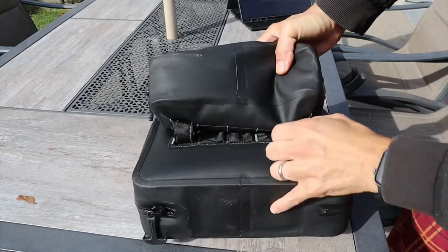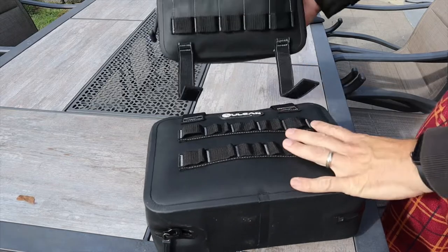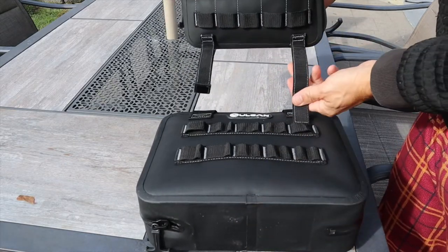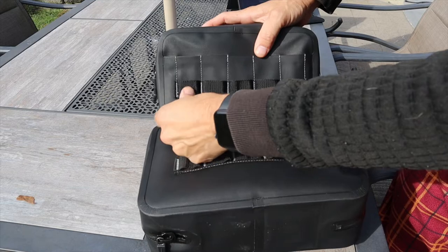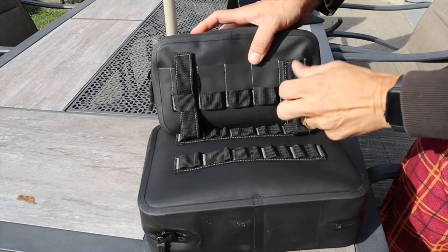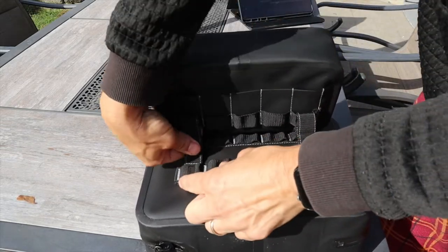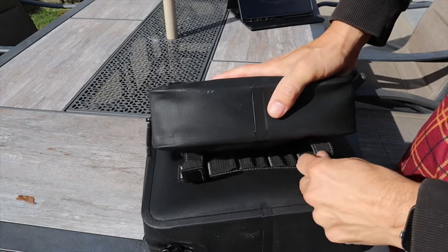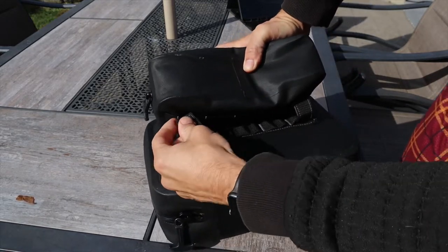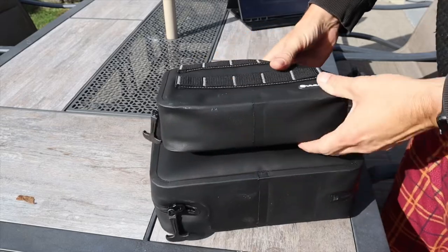Installing the accessory pouches is very easy. If you've ever done any molle-type attachments, you'll understand how this works. The accessory pouch has two little attachment flaps — you run that through the first opening on the bag, then through the opening on the accessory pouch, weaving in and out. These work a little differently from standard molle — instead of a normal clasp, you run it back through the bag and it holds in place extremely well. I was a little concerned at first, but that has not been an issue.